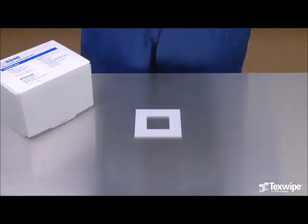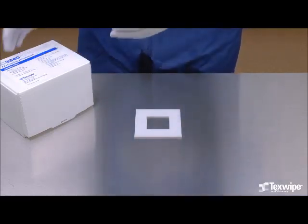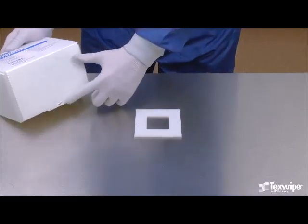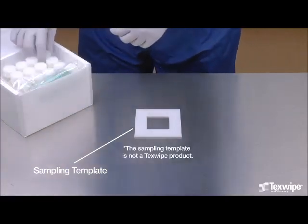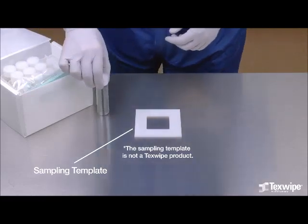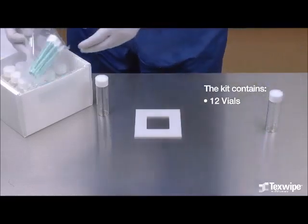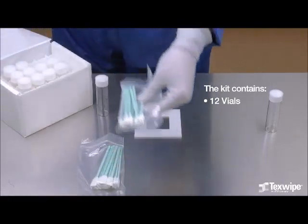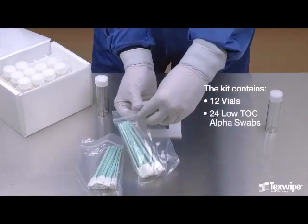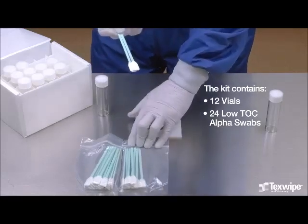Step 2: Prepare for Sampling. The TX3340 TOC Cleaning Validation Kit will be used for demonstration. Each box is individually lot coded. A sampling template is used to define the sampling area. Please note, the template is not a part of the kit. The kit contains 12 vials. The first vial will be used for the low TOC water to wet the sampling swabs. The second vial will be used to place the swabs in after sampling. The kit also contains 24 low TOC alpha swabs with a notch for easy breaking after sampling.